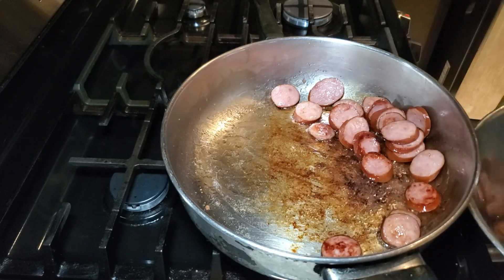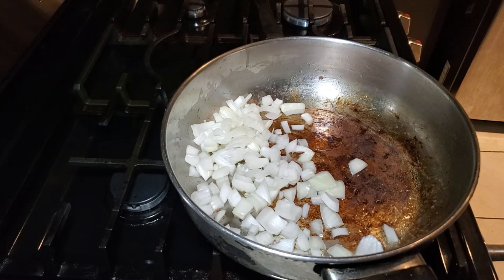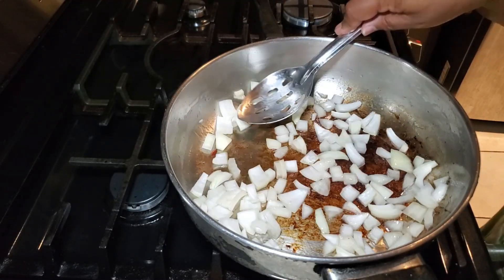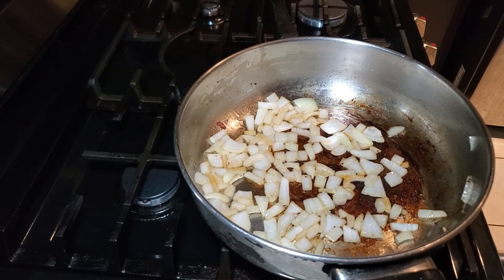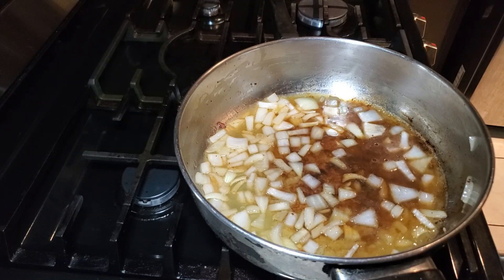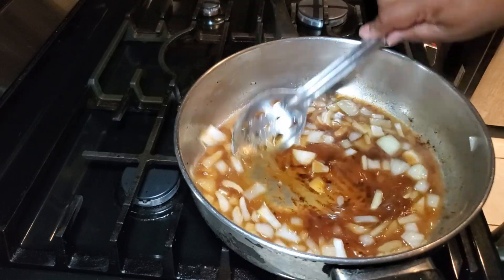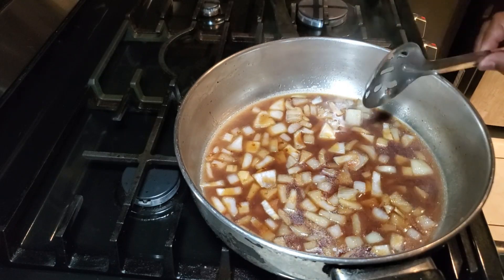Once my sausage is nicely seared I take those out, then I put in the chopped onion and sauté it. If you need a little more oil in your pan you can add some olive oil or a little butter. Sauté until they just start to get soft, then I'm going to add in one cup of chicken stock — you can use either chicken stock or chicken broth. After you add in the stock, go ahead and lift that fond up from the bottom of the pan — that's the wonderful flavor that's going to go all throughout our sausage and cabbage. Let the onions simmer in the chicken stock for about three to five minutes.